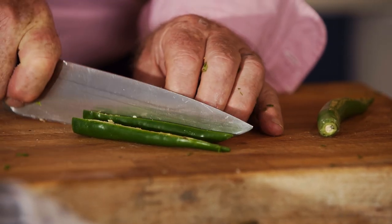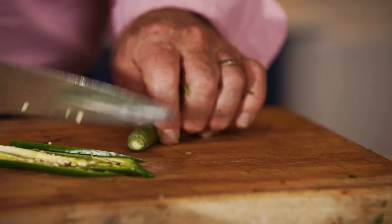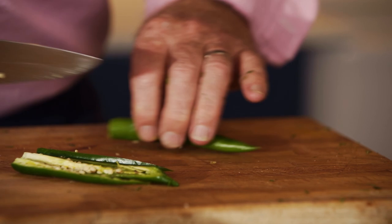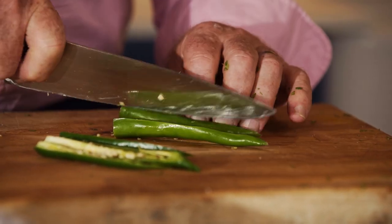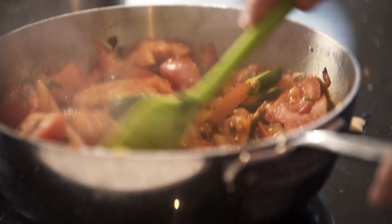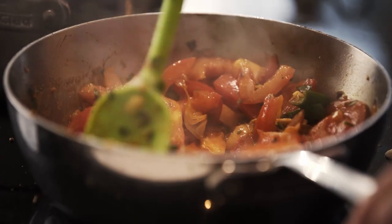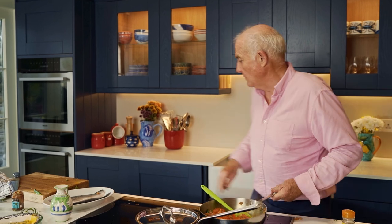If you are at all worried about your curry being a bit too hot, do take the seeds out because that's where all the heat is. But I like a bit of heat so I'm going to leave the seeds in. I'm not going to chop these chillies up too finely because I just want the look of them in the finished curry. That's just about everything in there except about a teaspoon of salt. I just need that to cook down for about 10 minutes. Because the tomatoes are a little bit on the dry side, I'm just going to add a tiny bit of water.